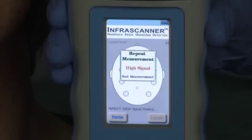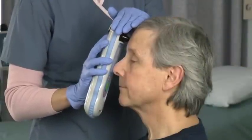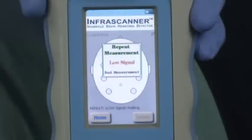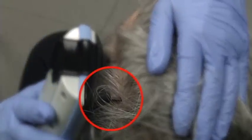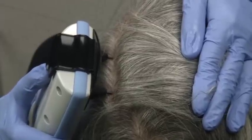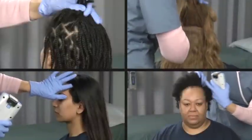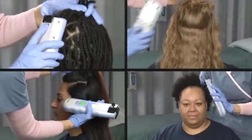High signal means too much ambient light — shield the light guide area with your hand and repeat the measurement. Low signal means hair may be trapped under the fiber optic tips; comb or wiggle the tips to get better contact with the scalp. Consult the Managing Hair tutorial to troubleshoot specific hair types. Always re-scan.